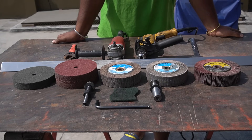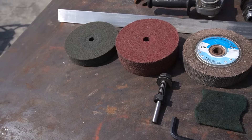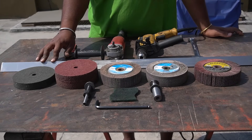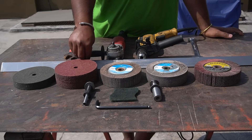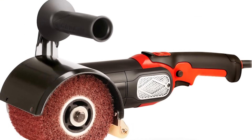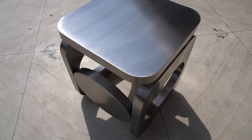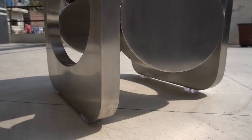Hi guys, welcome back to the channel. In this video I'm going to show you how to do a matte finish or brush finish onto stainless steel. Here on the table you can see five different wheels and these have basically different grit sizes. Normally they are used for the bench grinder for doing a matte finish. Since I didn't have that, I used these wheels. In my previous video I used these wheels to do the brush finish on my coffee table and the result is definitely good, so I decided to make a video about that.